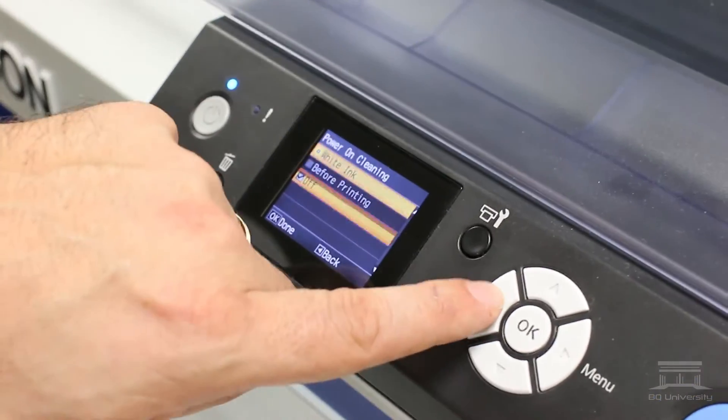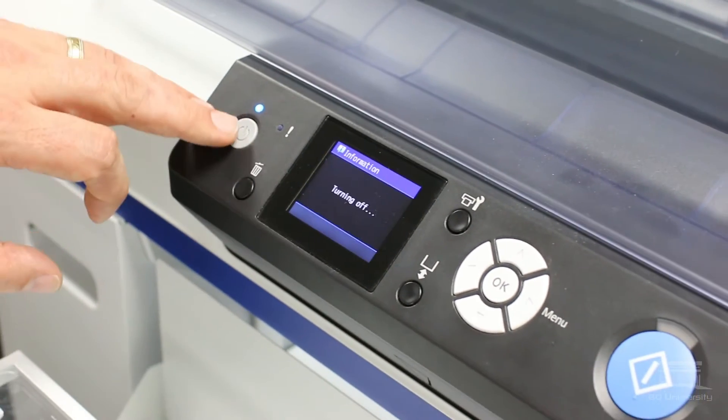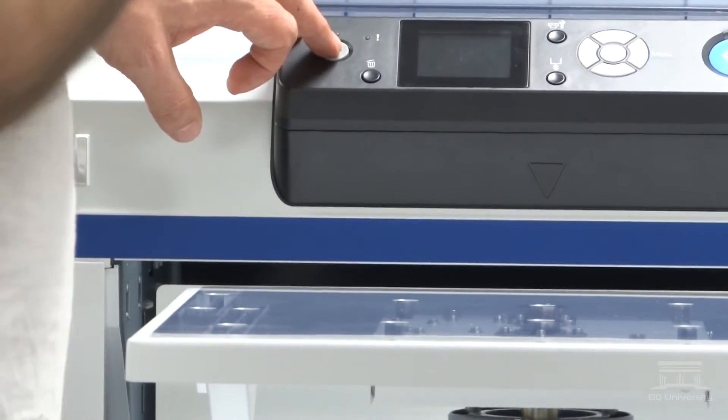At this point we're done, we can just exit out of the menu. I'm going to go ahead and power this off, and we'll turn it back on to show you the new display.